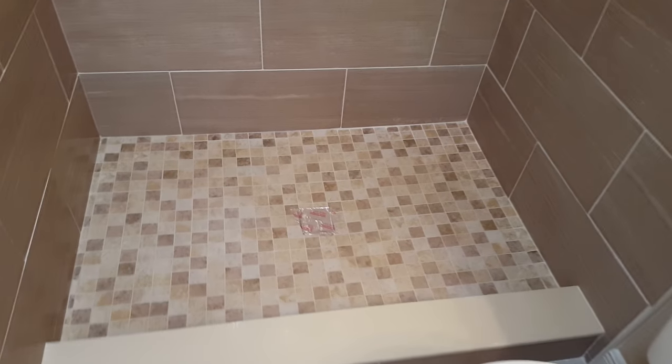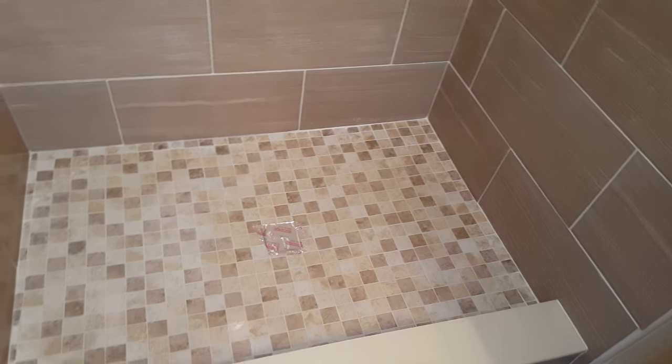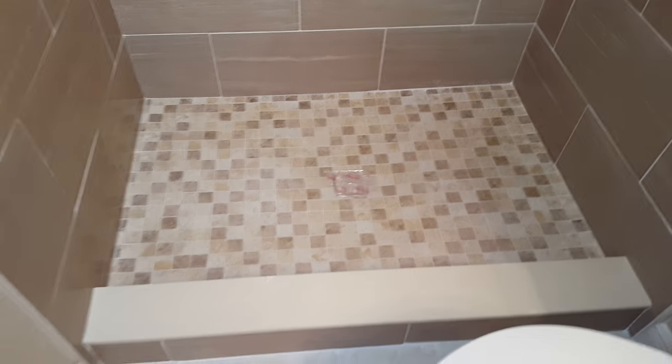Matt with Priority Home Inspections. Check us out at BrevardHomeInspector.com. Thanks for watching.